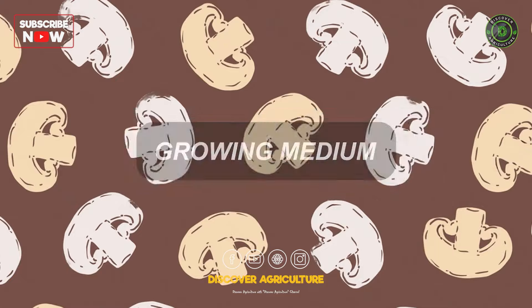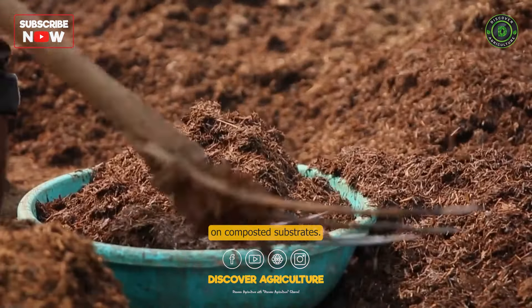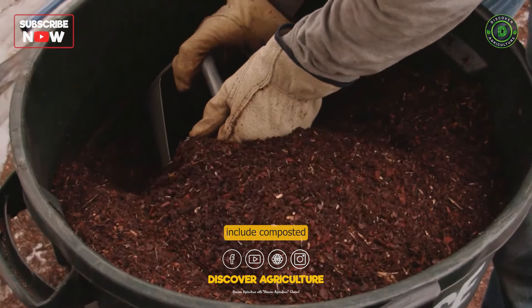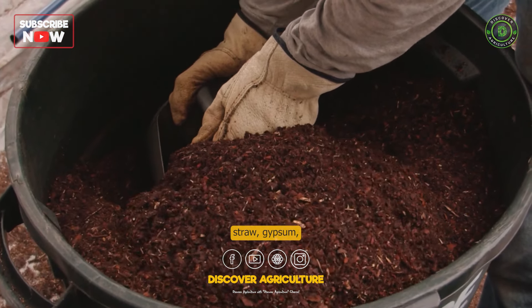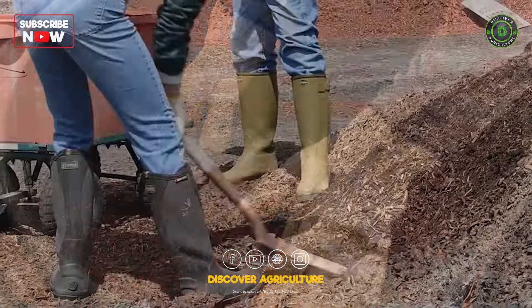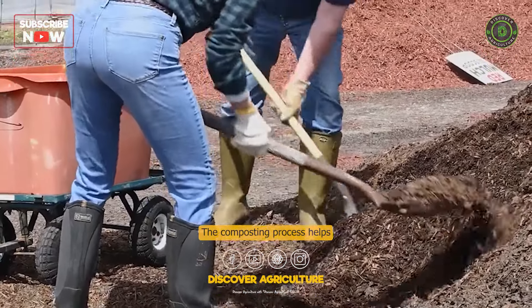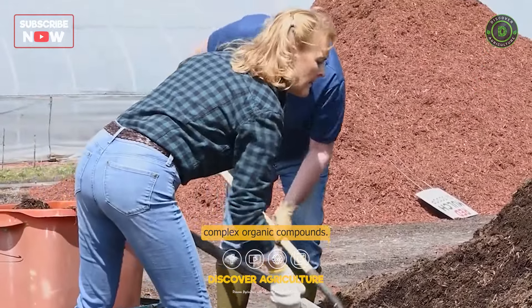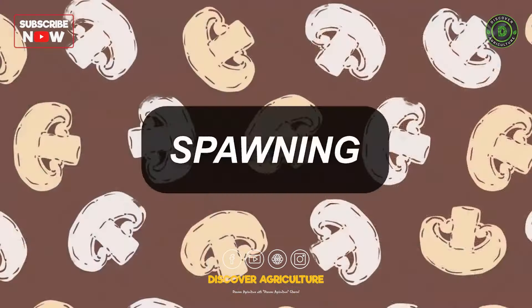Button mushrooms are typically grown on composted substrates. Common substrates include composted horse manure, straw, gypsum, and other organic materials. The composting process helps create a favorable environment for mushroom growth by breaking down complex organic compounds.